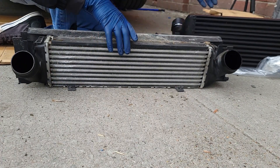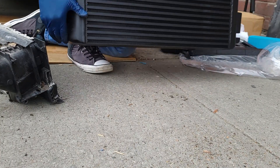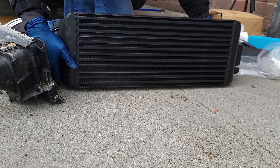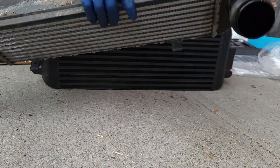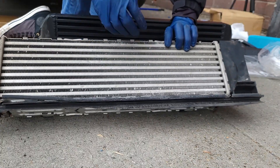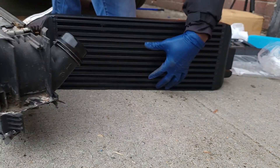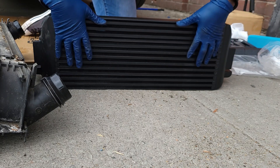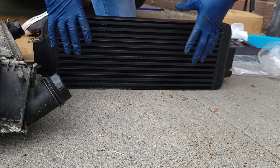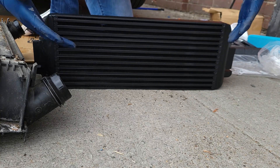Now when we get the aftermarket one — this is our aftermarket intercooler — you can see the difference right away. This one is heavy, and the OEM one is very light. You can also see the difference in where the air comes in. The more volume we have in this intercooler, the more air and oxygen will flow through, and that will increase the power of the motor.